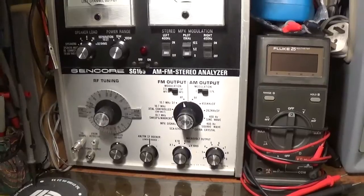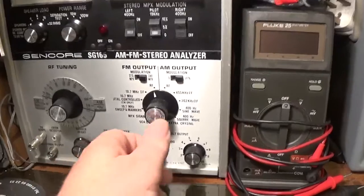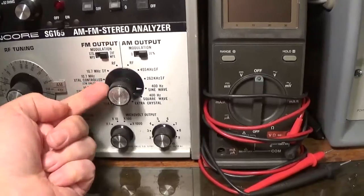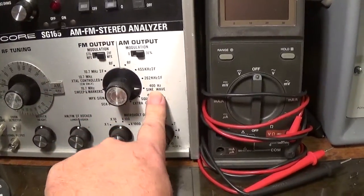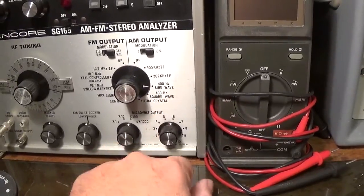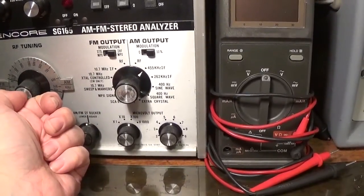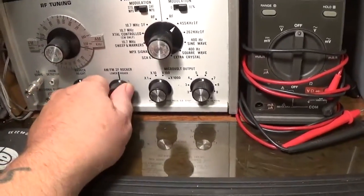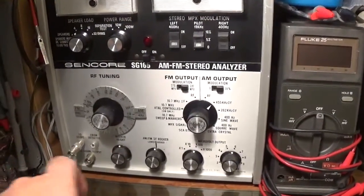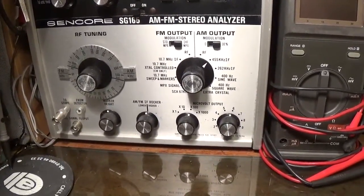This one is also an FM and AM signal generator, covering the FM broadcast and AM broadcast bands. It has various functions and will also output an AF frequency of just one 400 Hz tone, either a sine wave or a square wave. It's got a very handy 455 kHz IF output, and you can rock it higher or lower. It also has sweep and markers on it, so in conjunction with an oscilloscope you can align an FM radio.